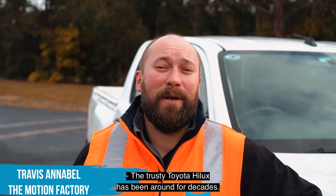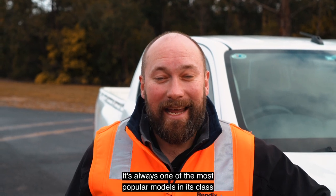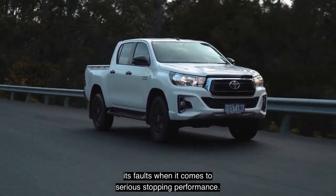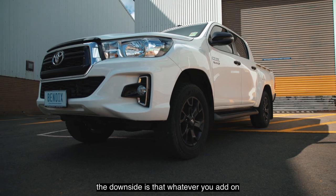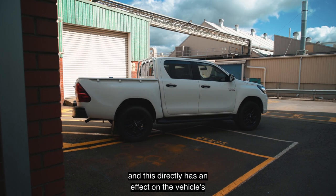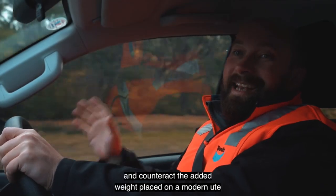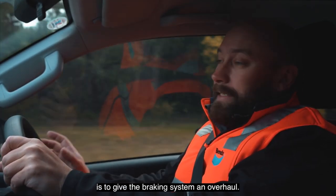The trusty Toyota Hilux has been around for decades and is always one of the most popular models in its class, and for good reason. But that doesn't mean the braking system is without its faults when it comes to serious stopping performance. In a segment where accessories are king, the downside is that whatever you add on adds weight to the vehicle, and this directly affects the vehicle's ability to stop. The right way to counteract the added weight on a modern ute is to give the braking system an overhaul.